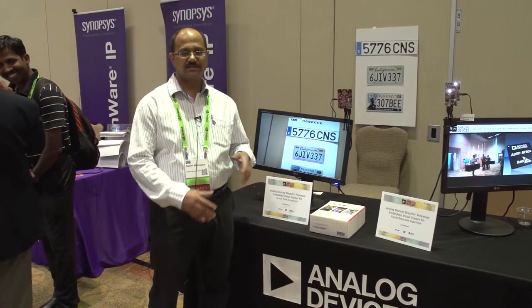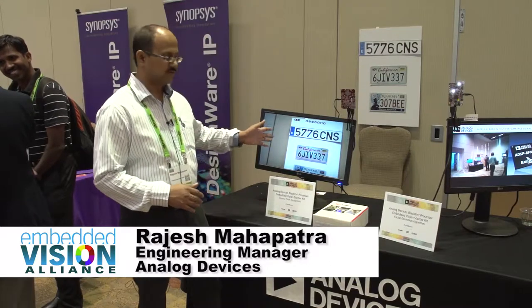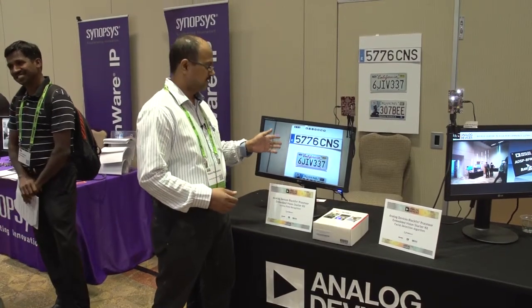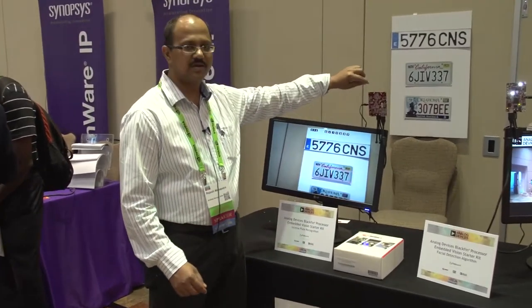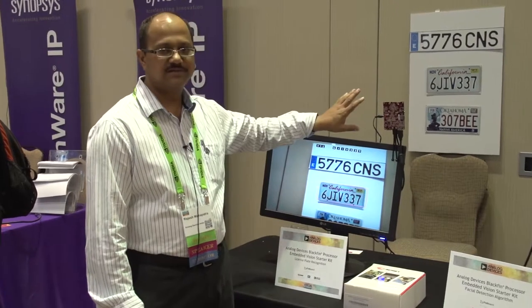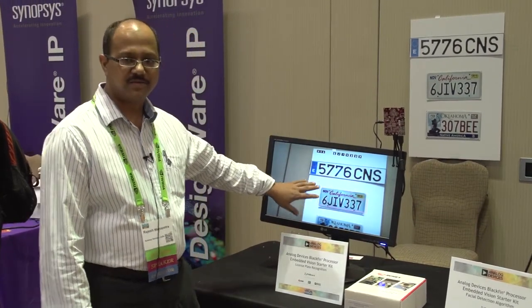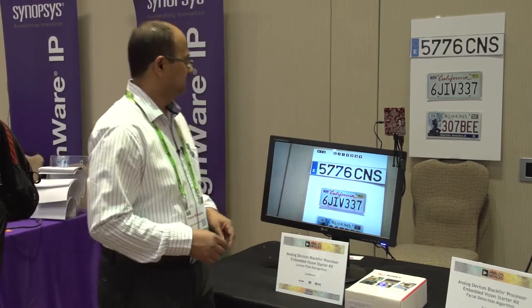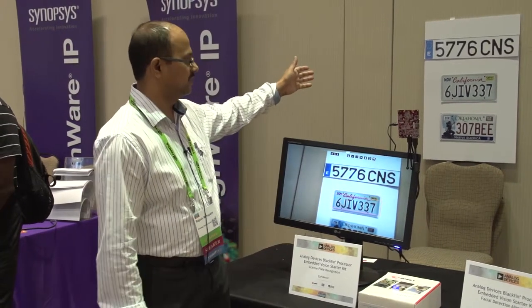I'm with Analog Devices, been working there from 2000. This demo is actually a demo of Blackfin BF609 and of this Avnet kit. This is a kit in which we have a small lens up here and a BF609 processor. What we are demoing here is capability of BF609 for detecting license plates, and those license plates are for Oklahoma and California.